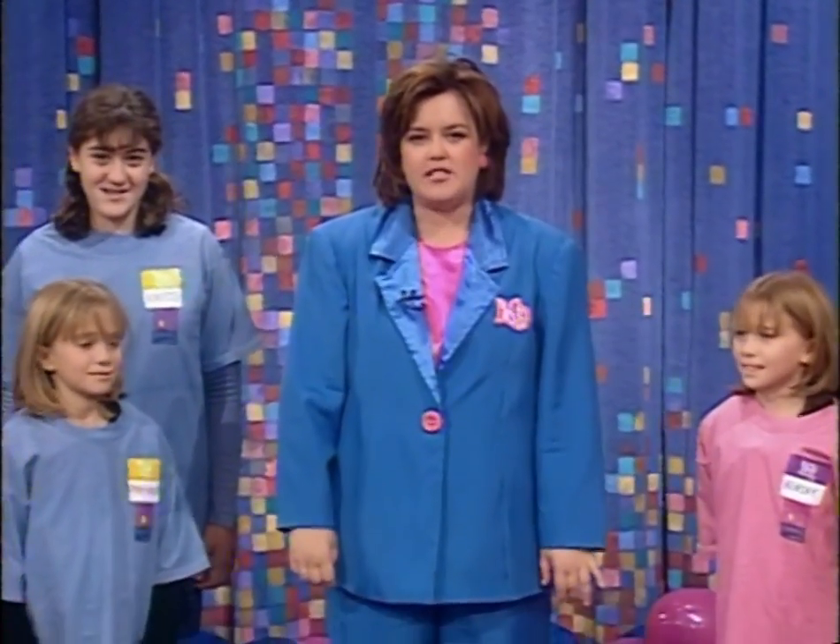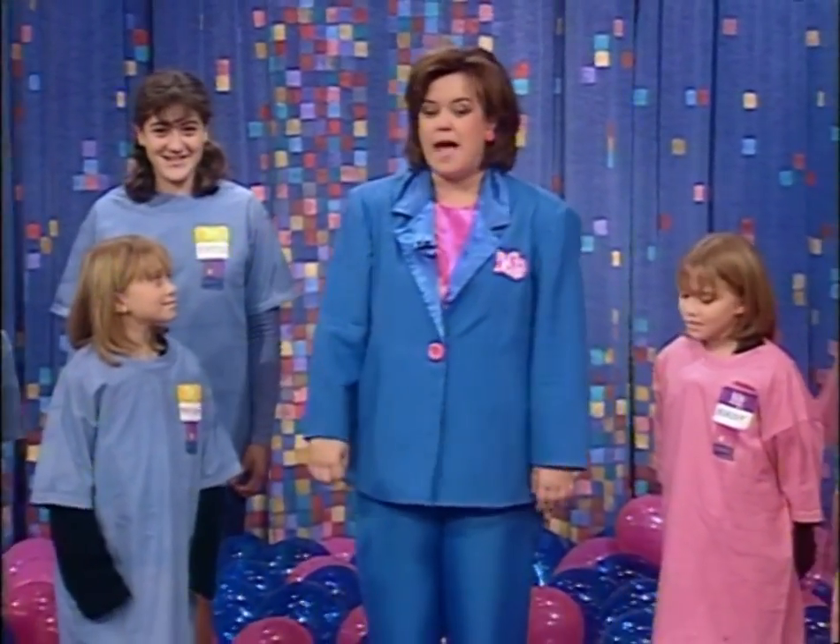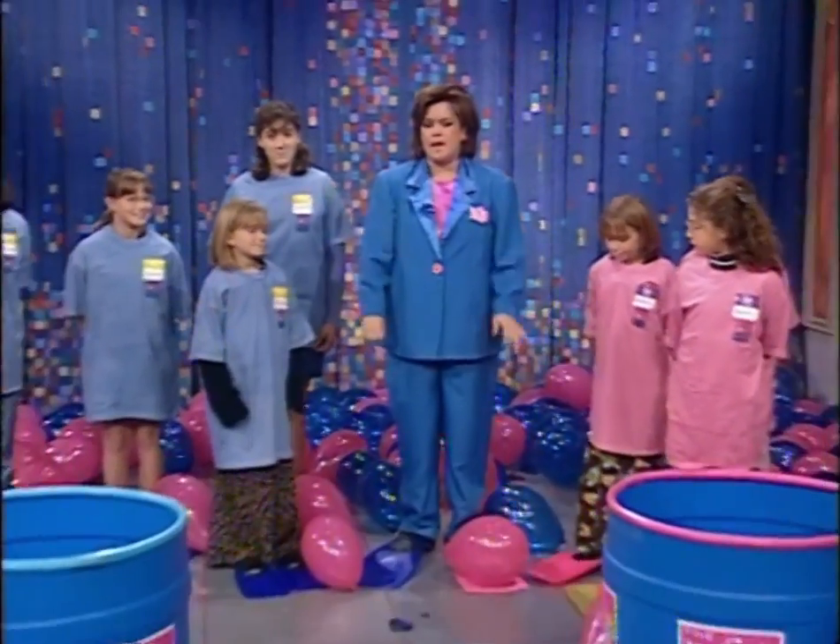Okay, we're back with Mary-Kate and Ashley Elson and some of our audience members, and we're now gonna play the flipper balloon game.